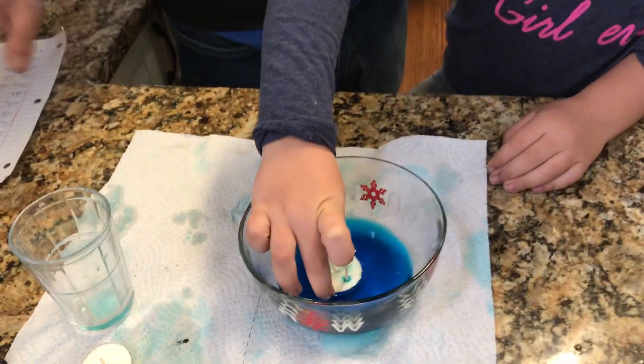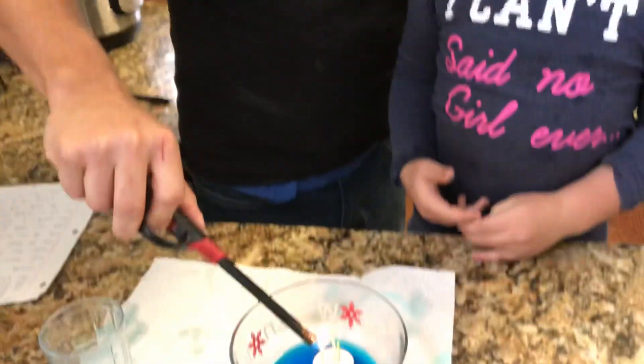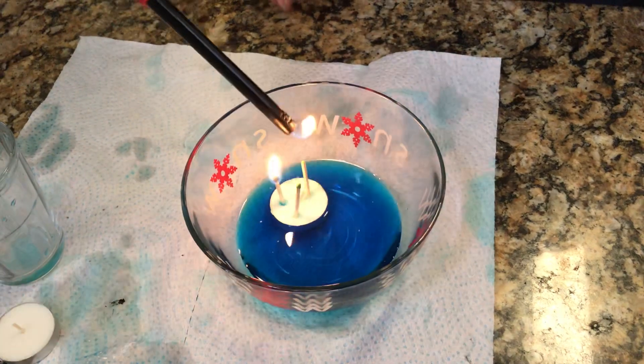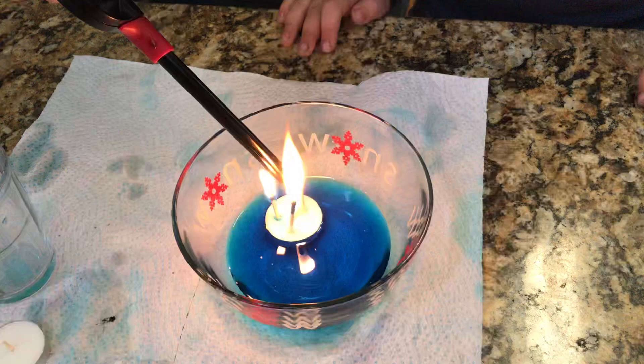The next step — and this is something that should probably be done by an adult — is you light the candle. Except if you're a teenager you can probably do it yourself. These are serious matches.